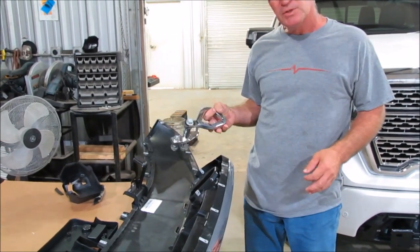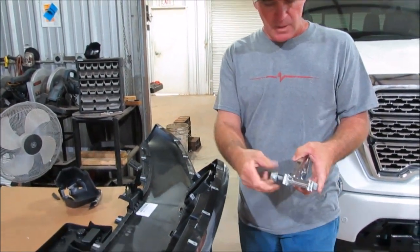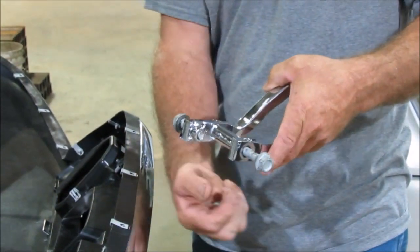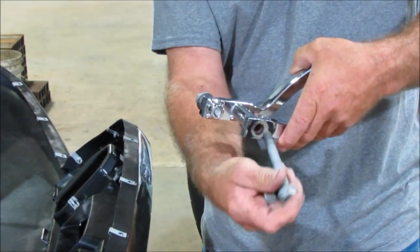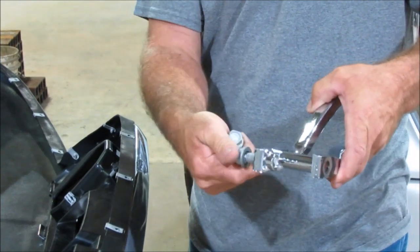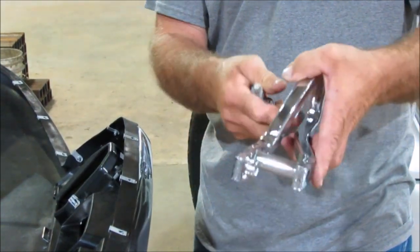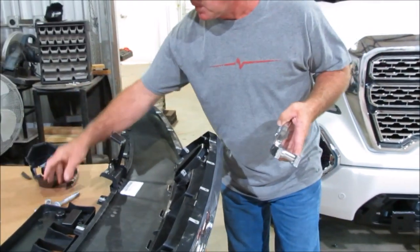First thing you're going to do is remove the tow hooks. You're going to have two 18mm bolts here — one of them goes all the way through when you're up underneath there. Remove that bolt, and then there's one smaller one right there that you've got to remove. Once you've removed those bolts, the tow hook is going to slide straight out of your bumper.